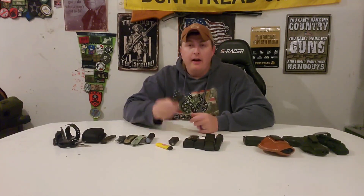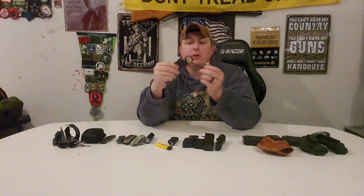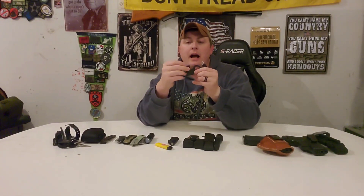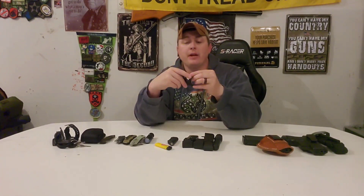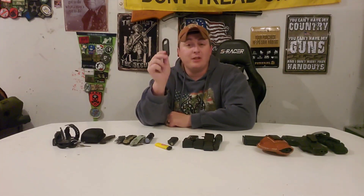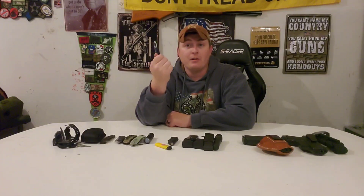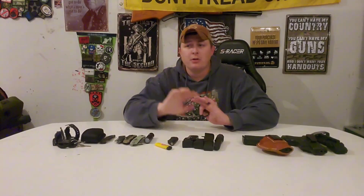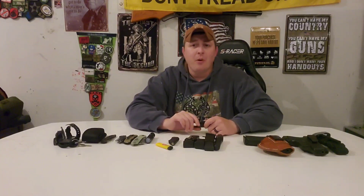Another thing I carry is a cell phone charger — a simple USB on one end, Android plug-in on the other. I'm notorious for forgetting to grab a charger and my phone dying. With kids and iPads and tablets, cell phone chargers are a commodity in my house that are always missing or under a couch or in a kid's toy box. So I like to always have one in my pocket.